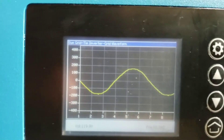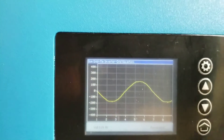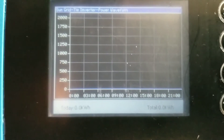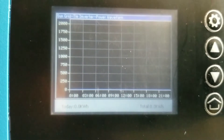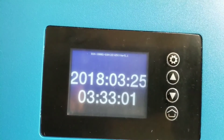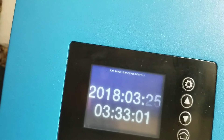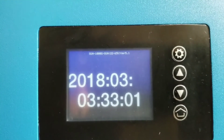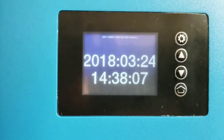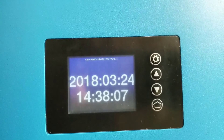It says 'grid-tied waveform,' and this screen will tell you how much kilowatt-hours you made for the day or by the hour as you go. I'll show you the next screen. As you guys can see, the time was not right, so let me correct this — I've already programmed the time, year, month, and date.